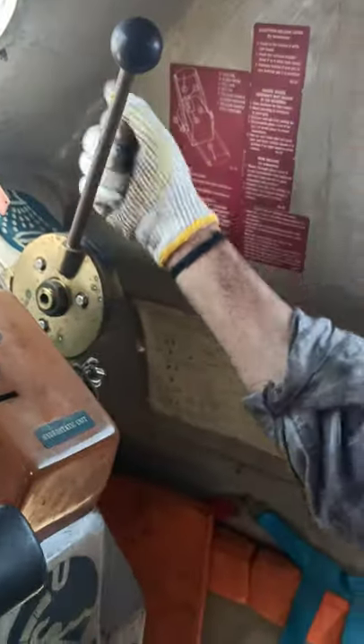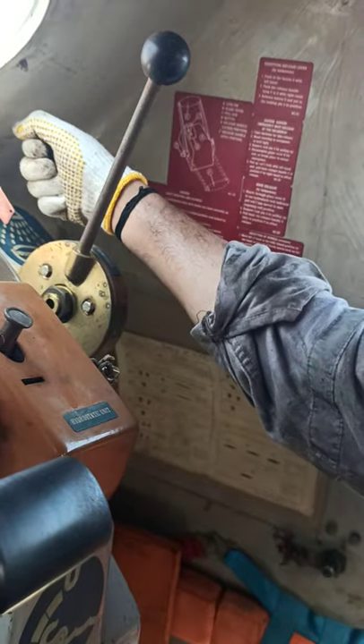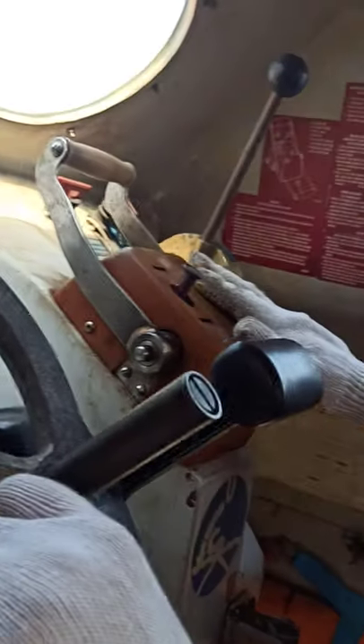And this one is the sprinkler system. Operate like this — you can pull this lever down, or you can pull this lever in the forward condition.